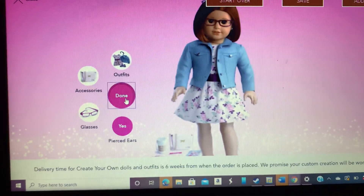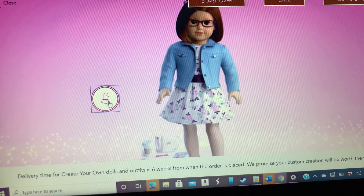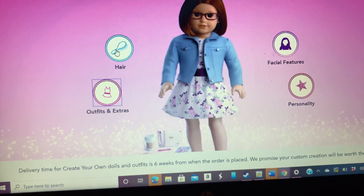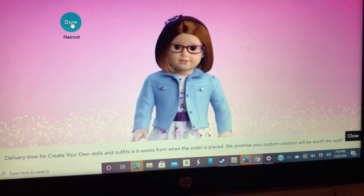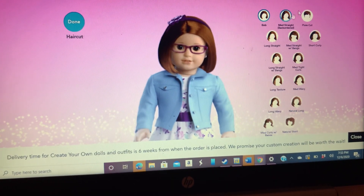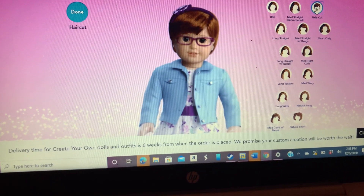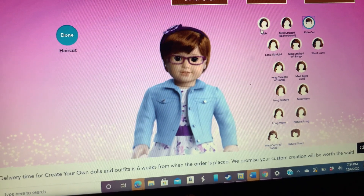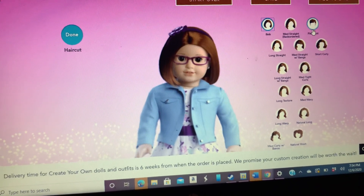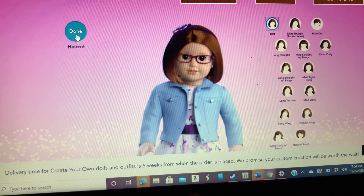I click done. I'll show you real quick what I would look like with a pixie cut, just real quickly. I'm not getting a doll yet, but this is what I look like. There's a pixie cut — what do you guys think? Isn't it cute? Bob or pixie — let me know if you like either one in the comments below.